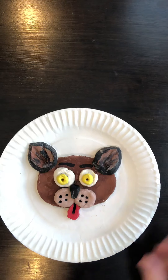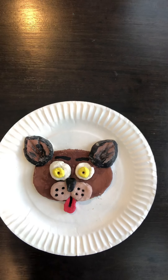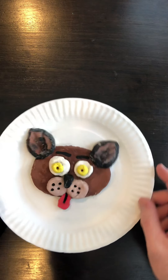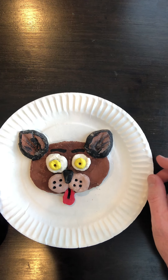Hi, boys and girls. We're going to be doing an awesome project today, making our own salt dough clay. When we're making this today, you're going to be able to use that clay to create your own dog design. You can also make other animals too, but we're going to start off with a simple dog design.